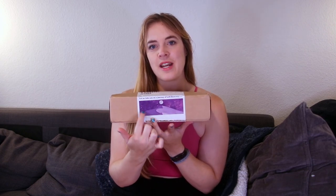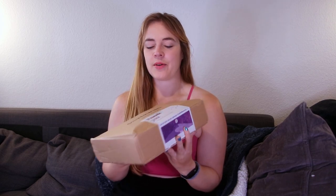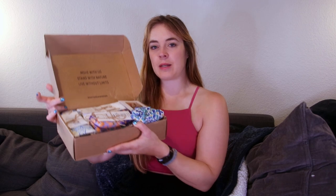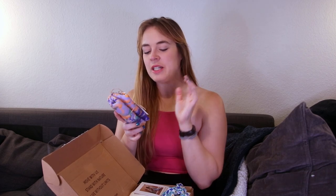My stuff always comes in a nice box — you can see 'Silverwind, living sustainably, thank you for supporting our small business' with a cute little sticker on it. There are a lot of teeny tiny packages inside. Nothing is wrapped individually in plastic, which I really appreciate. Everything is just rolled up in a teeny tiny ball with a little string around it. Very cute.